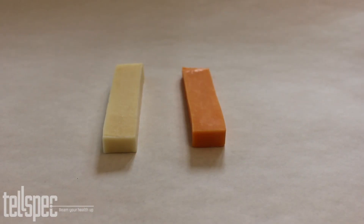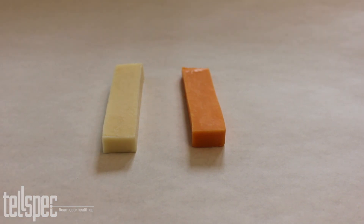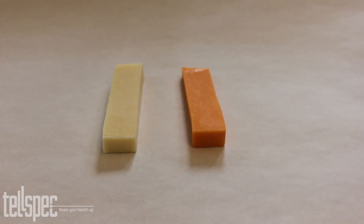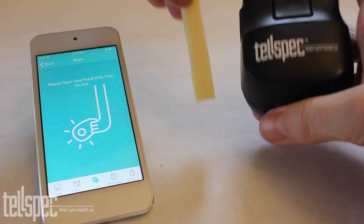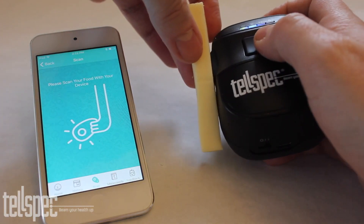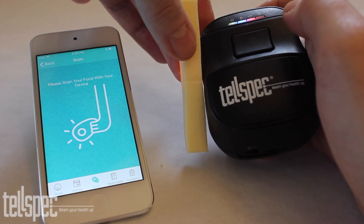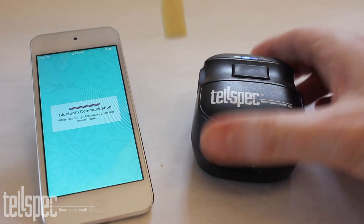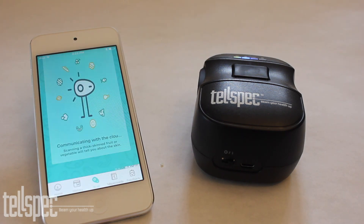Let's start by scanning some cheese. On the left we have some mozzarella and on the right we have some cheddar. First we are going to scan the mozzarella. We press the scan button and wait for the scanner to do the scan. When the scan is finished the information goes across to the phone, from the phone up to the cloud to be analysed, and the result comes back on the user's phone.